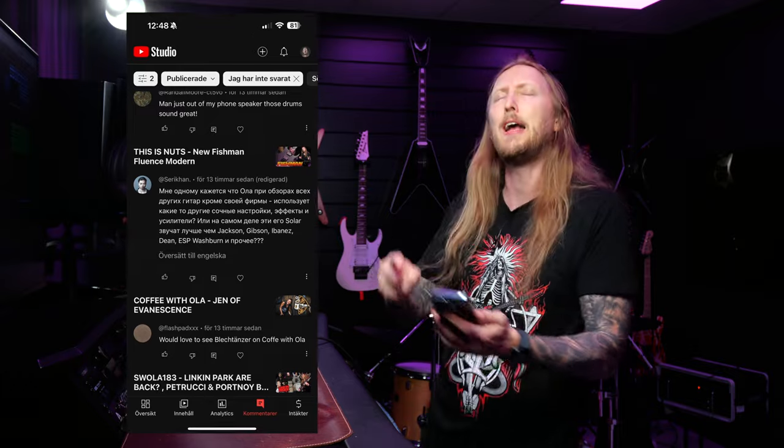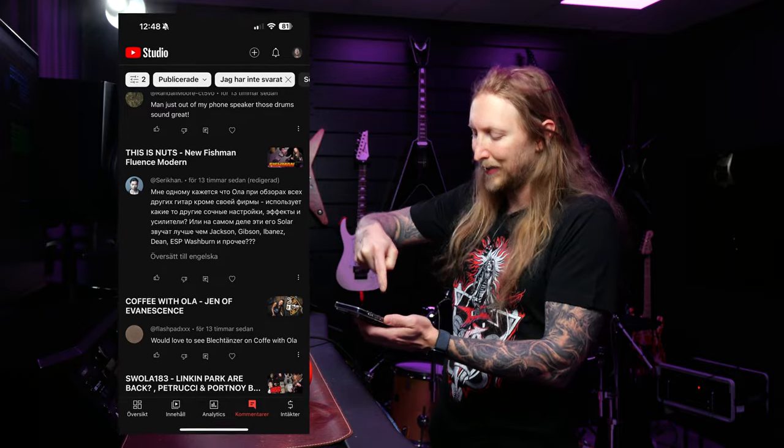Comment of a comment — you know where I take a comment out of all the comments and I comment on it. Today's comment is from Seri Khan, and the original comment is in Cyrillic, and I have absolutely no idea what it says. Thank God for YouTube translation.